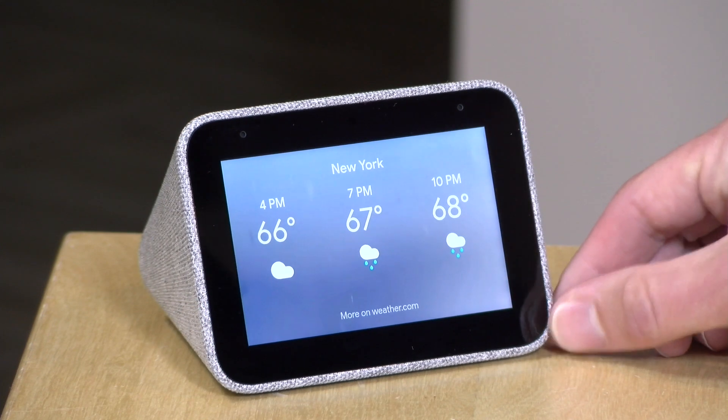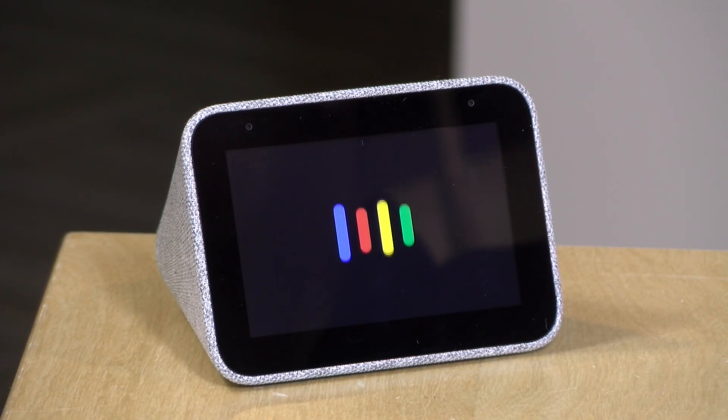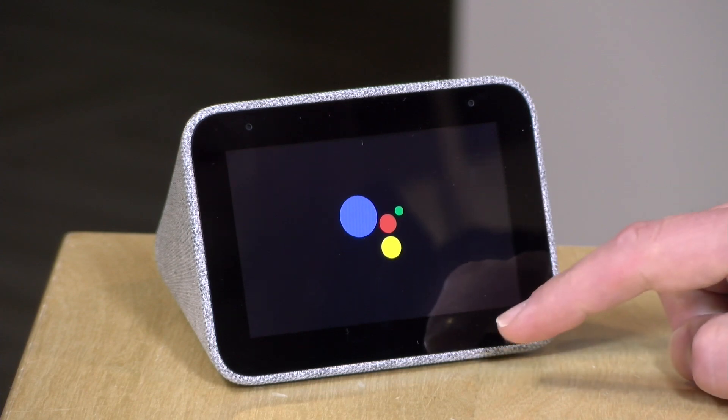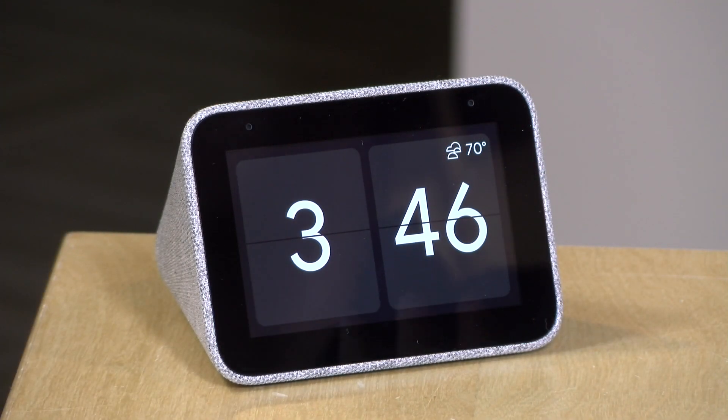The speaker is very loud, carries across the room, and doesn't sound bad for music — it's not going to replace a larger device but it's decent. However, it does fall short of the functionality seen on other Google Home devices with a screen. For example, if you ask to show coffee shops in Hartford, Connecticut, it answered verbally but we didn't get a visual list of locations with photos to scroll through. What we got was essentially what you'd get with the standard audio version of a Google Home device, even though it has a screen.